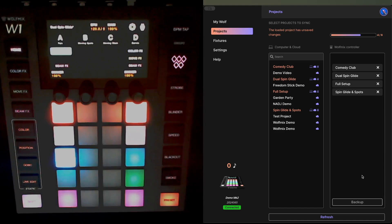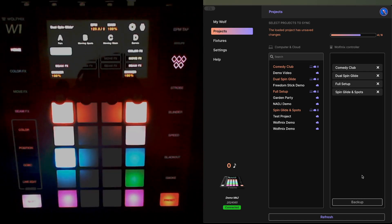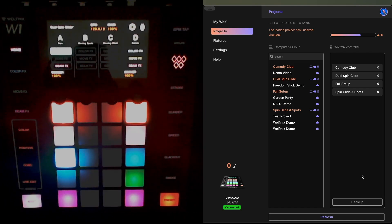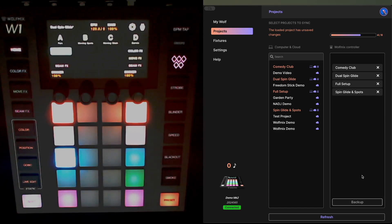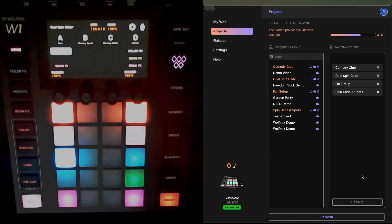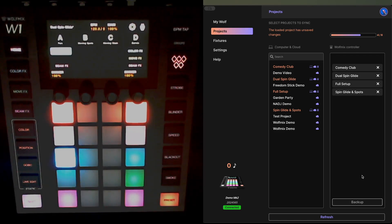Right, first things first — there are some things you need to know before you start the firmware upgrade process. Firstly and most importantly, the v2 firmware is currently a beta release. That means it's been extensively tested within the Wolf Mix community and by beta testers like myself — I have taken it out to gigs and used it — but it is probably not bomb-proof.